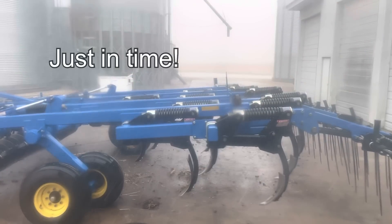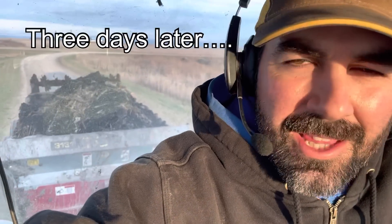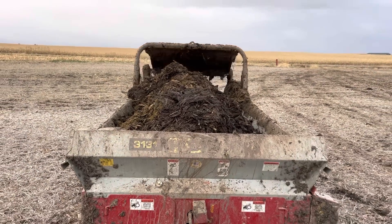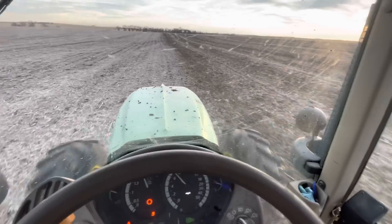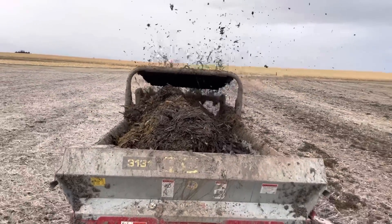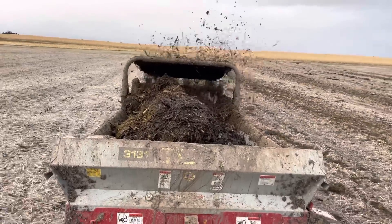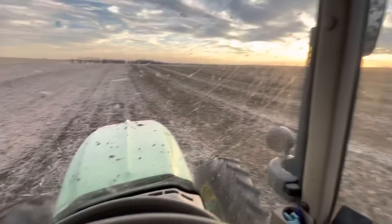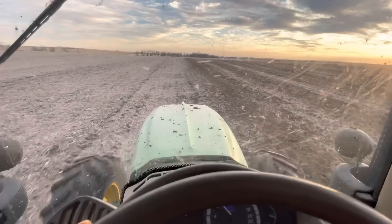I've got a nice load of the good stuff on and I'm headed out to the field. It's picking up just a little dirt on the front tires. I wish it wasn't quite this tacky out here, but I really need to get this done. We're probably going to have to bring the cows home towards the middle or end of next week because it's supposed to get really cold. I'm afraid the creek might freeze over and they won't have anywhere to drink water, so we need to get them brought home and settled in for the winter.